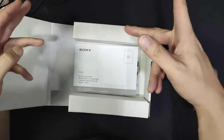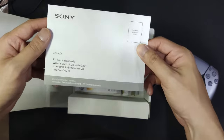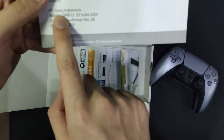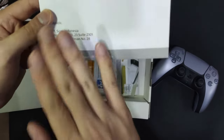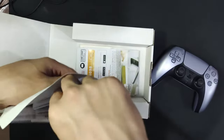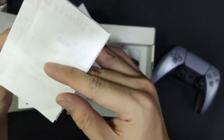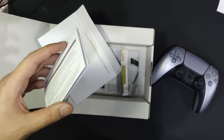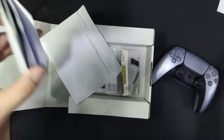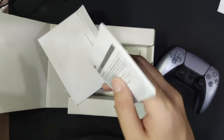So we've got the manual book. Sony Indonesia, because I'm living in Indonesia. And there's the receipt — I'm not gonna show it to you. It costs like 90 grand — just kidding, it's about 90 bucks.